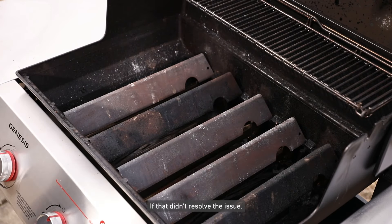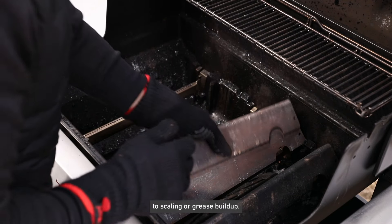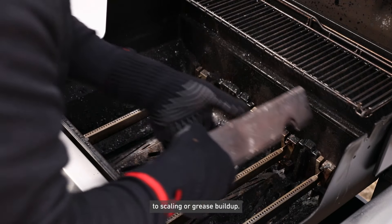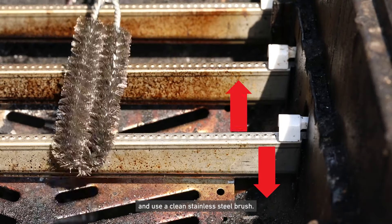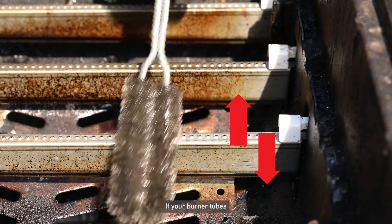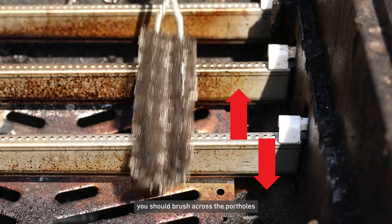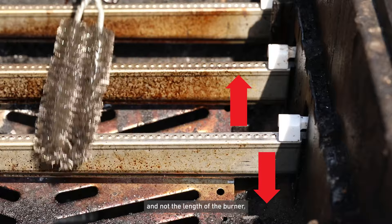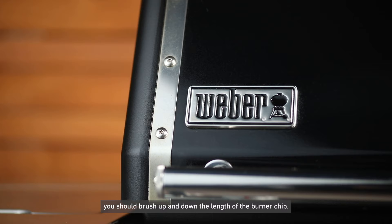If that didn't resolve the issue, it's possible your burner tubes need to be cleaned due to scaling or grease buildup. Remove your grates and flavorizer bars and use a clean stainless steel brush. If your burner tubes look like these pure blue burners, you should brush across the portholes and not the length of the burner. If your grill has round burner tubes, you should brush up and down the length of the burner tube.